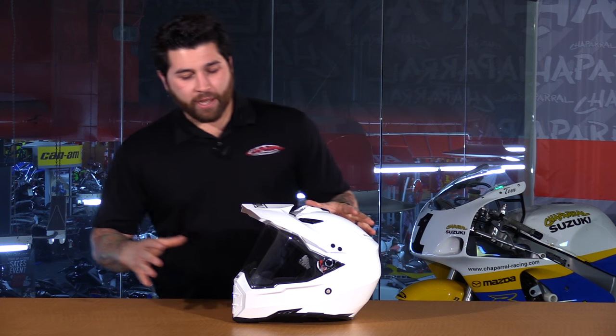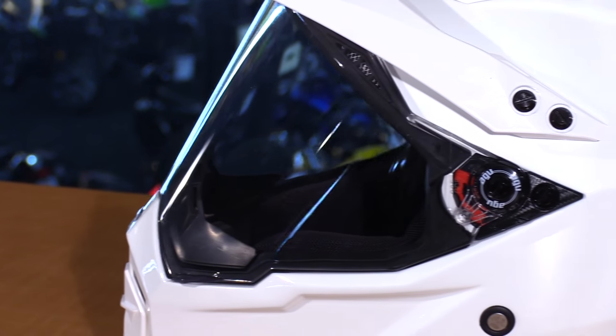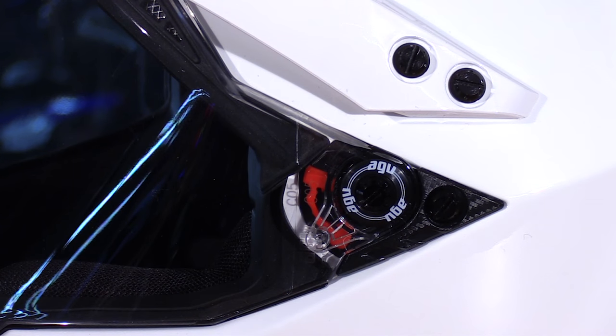The face shield is made with polycarbonate so it's nice and durable. It's optically correct, anti-fog, and anti-scratch coated. The base plate is compact — it's not a quick release, but it's not a deal breaker. You just need to use a tool when you want to swap the shields.